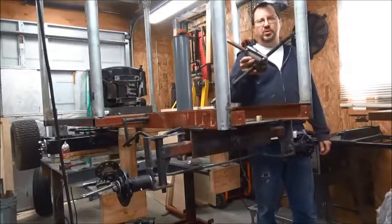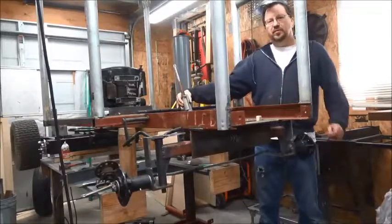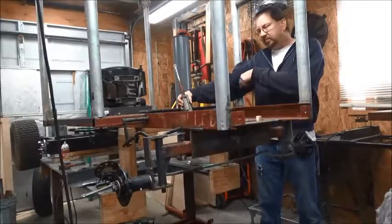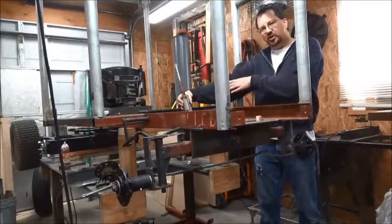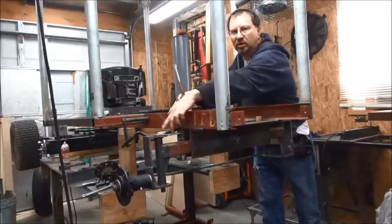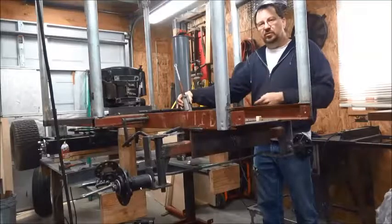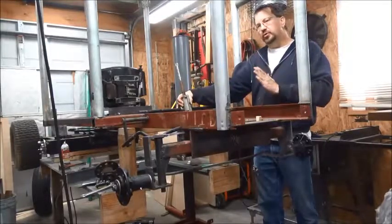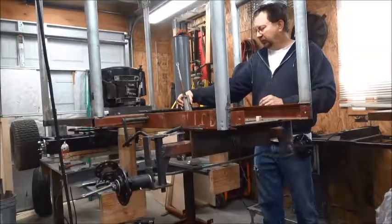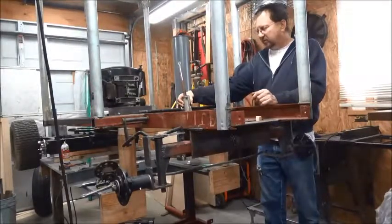This is the gearbox from the snow blower. I think I'm actually going to move it back a little bit from where I had the other steering, and bring it out on this side because the way this one works, it turns the opposite direction of the other one. So I'm going to have to move this steering arm over to this side. I'm going to move it back where the steering wheel will be more straight up and down and a little closer to the driver. I'll get my mounting pieces fabricated.